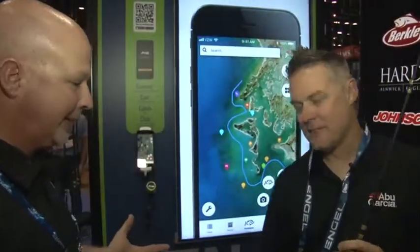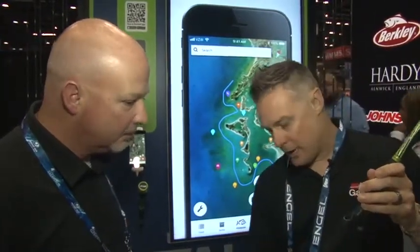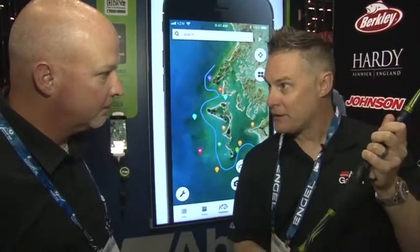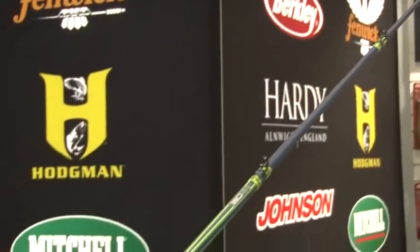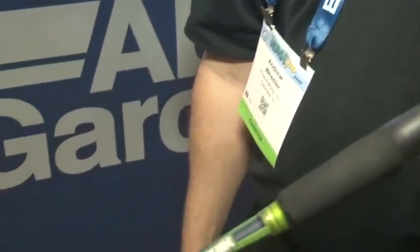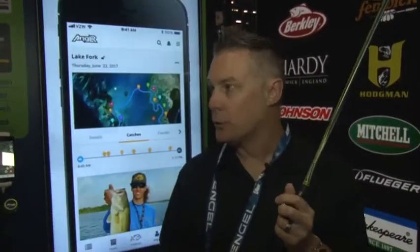Andrew, tell me about this thing. It's a pretty unique idea. So we have a rod, and it's fully connected. This has a Bluetooth device in the butt of the rod, connects to your phone, and it allows you to log a catch. You can log waypoints with it. It pulls in weather data, water data, and also if you want to take a picture of the fish. It really logs everything to do with your catch, so you can go home, study it, and work out the fish patterns. It's going to be a really strong tool for anglers.